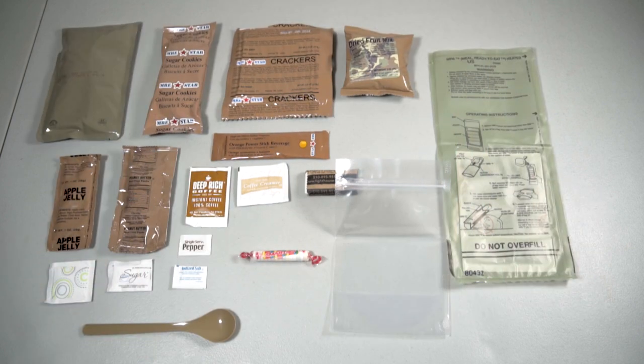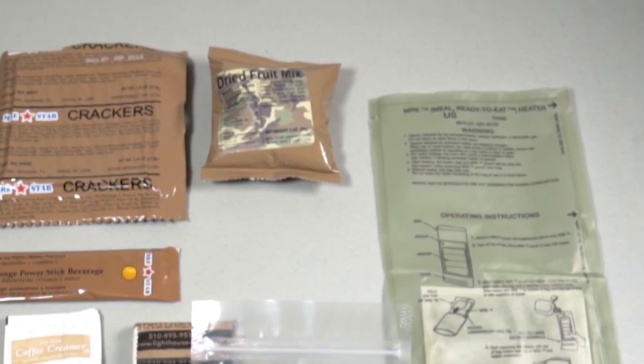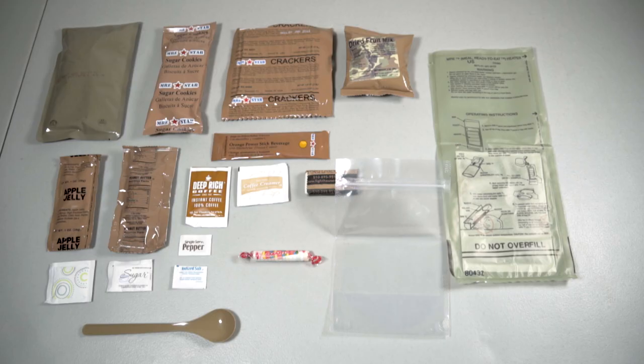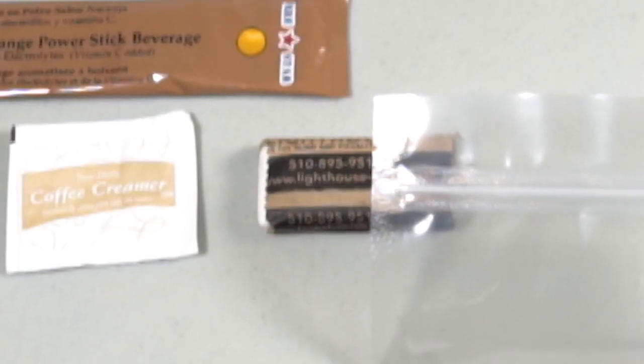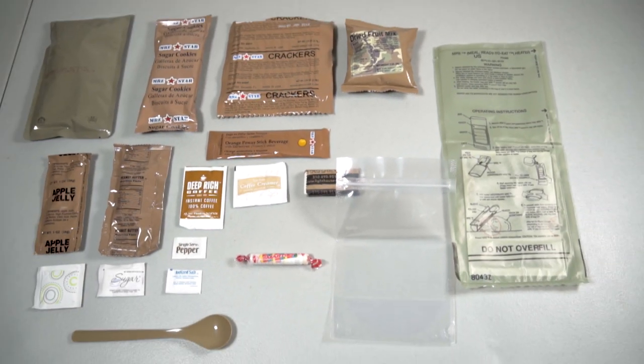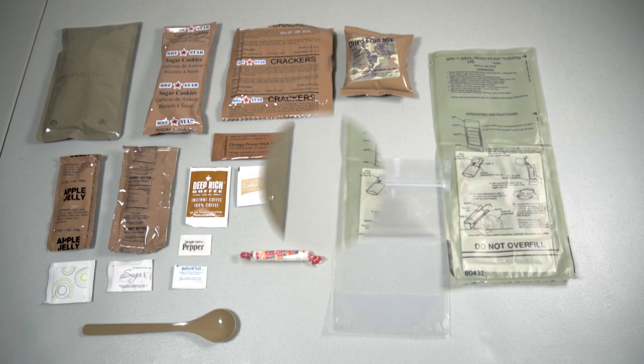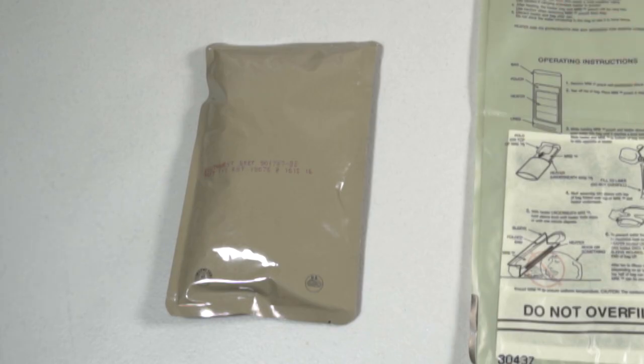There we have the entire contents of the custom MRE Insurgency Sandstorm. It just looks like your normal everyday MRE — nothing too different. You have your coffee, jam and peanut butter, crackers, flameless ration heater, and mains — just basic MRE components. It would have been better if it had something a little more unique to make it stand out, but it is what it is. Let's try it out — we'll start with the mains and get that heated.